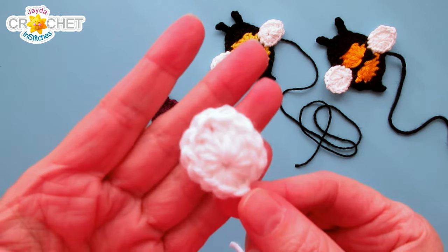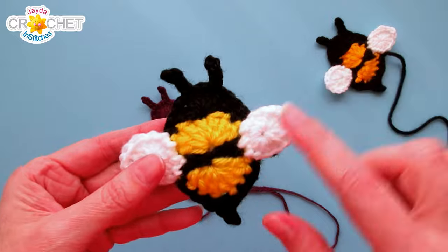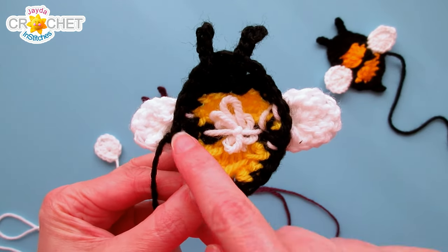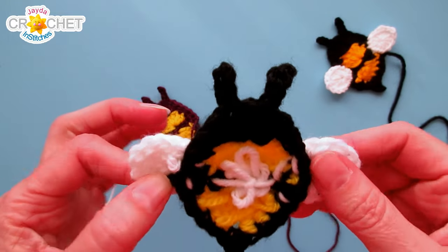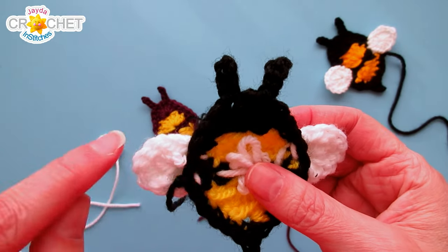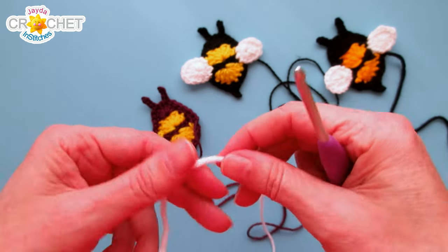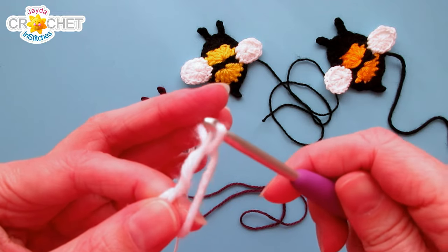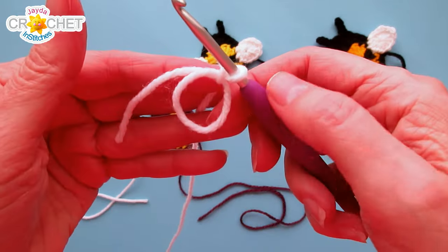Next we want to make our little bee fly, so we need to make a couple of wings — I've already got one made here. Leave a little tail at the end so you can stitch it down; the wings are sewn down on the edge, and when you flip the bee over it doesn't matter what's going on underneath since it won't show. To make a wing, begin with a cinch circle: cross your yarn, insert your hook through the loop to pick up the yarn, then chain one to secure your circle. Work all your stitches over top of the short tail so you can cinch the circle shut when done.